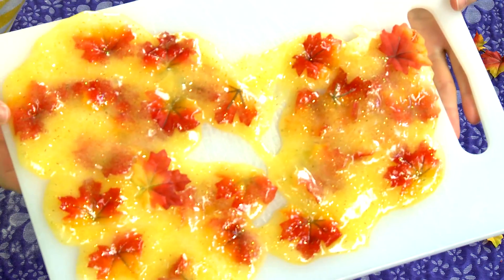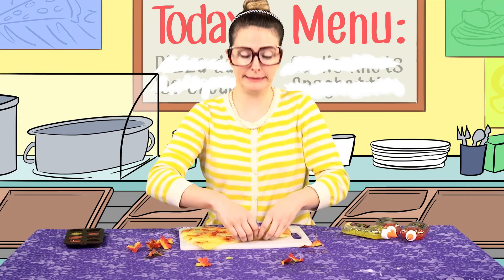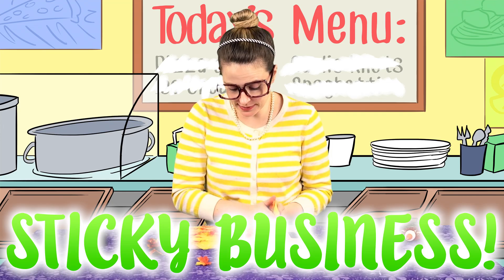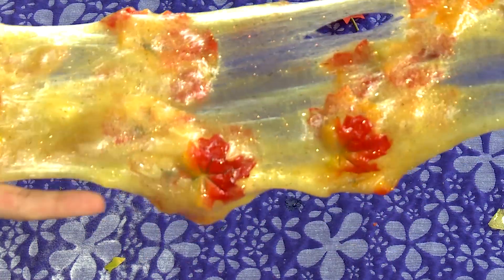Very fall-y. A little funky, like something you might get served at your school lunch. It's stuck to the cutting board. That's the thing about slime — it sticks to your business. And there you have it, boys and girls. Some cool yellow slime with some autumn leaves mixed in. I love it.